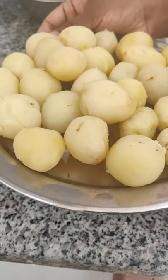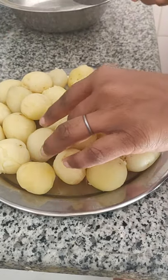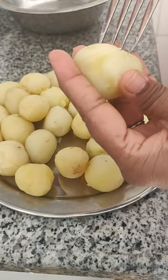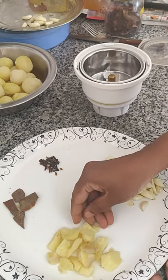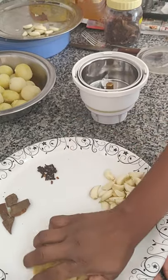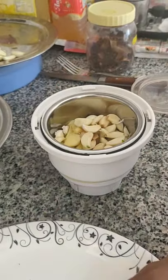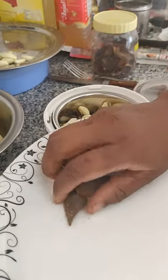Let's put the baby potato in the cooker and put it in a bowl. Add 1-15g of ground and 1-10g of ground.